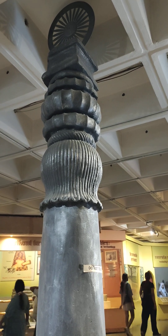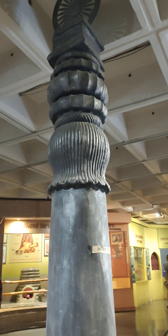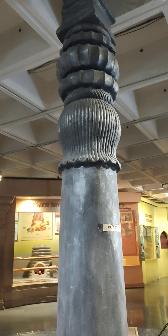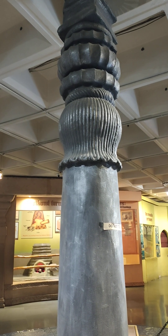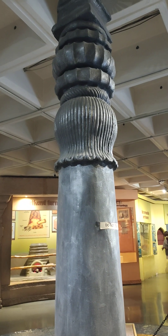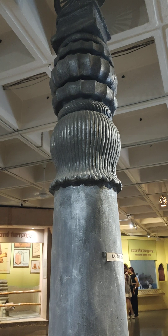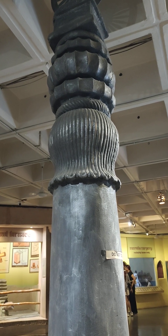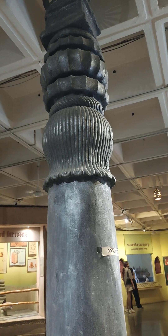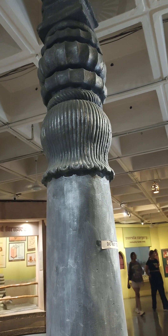There is the Qutub Minar, and there you find the Delhi iron pillar, which is so famous. It is considered an emblem of Indian metallurgical pride and heritage. The inscription in Sanskrit is the oldest Sanskrit inscription in Brahmi script, and it regards that the pillar was set up by King Chandra.